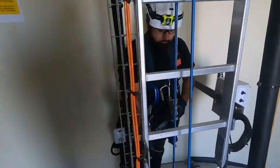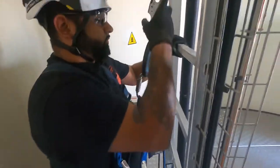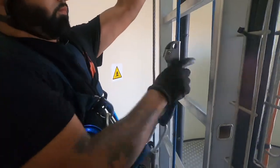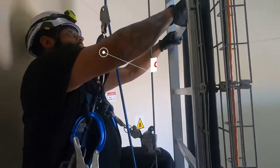Preparing for the climb, we'll hook the lad safe up to our cable and hook our climb assist up. It pulls quite a bit of weight off, makes it a lot easier to climb.